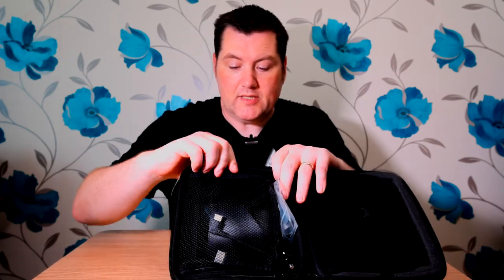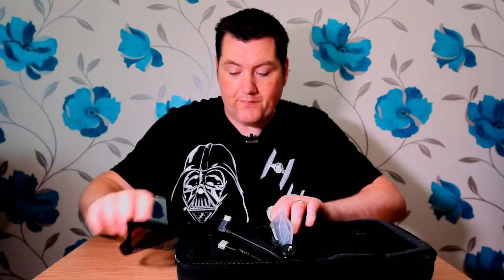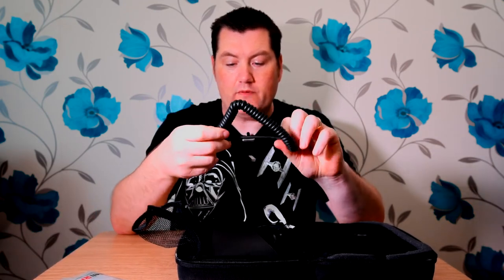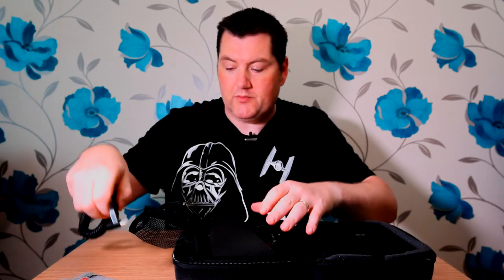On the other side there are bits and pieces — it's got two zips on a mesh covering. Opening that up, I've got a ball head to fit my field monitor onto my camera. I bought a new one because the one that came with the Philweld monitor wasn't great. I also have a new bendy coil cable — a full coil cable with a C-type HDMI to plug the field monitor into my DSLR.